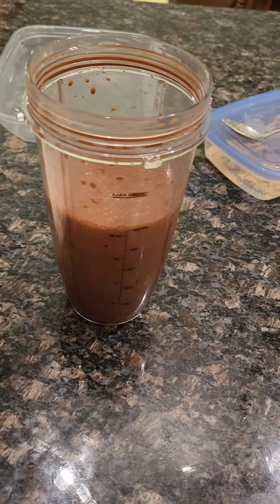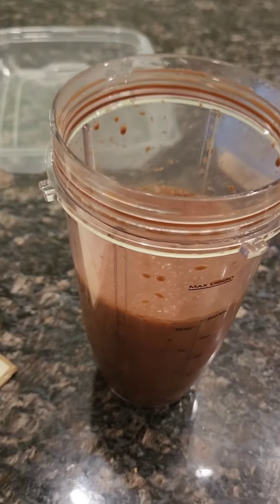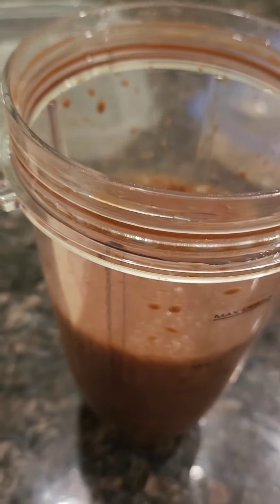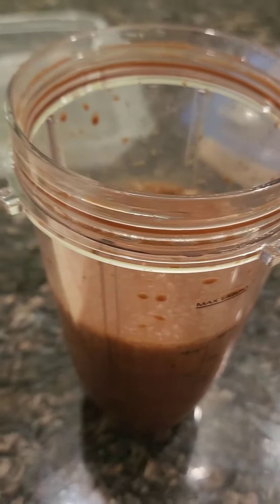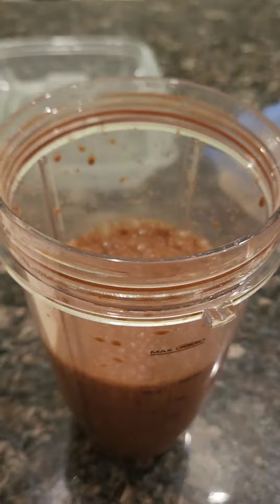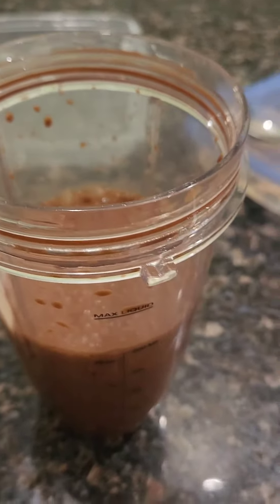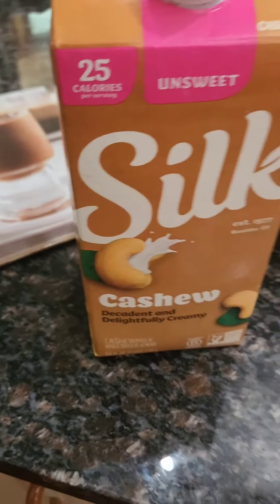This is called Coffee House Iced Mocha. It calls for one fourth cup warm water and one fourth cup — I didn't use fat-free half and half, I used cashew milk.